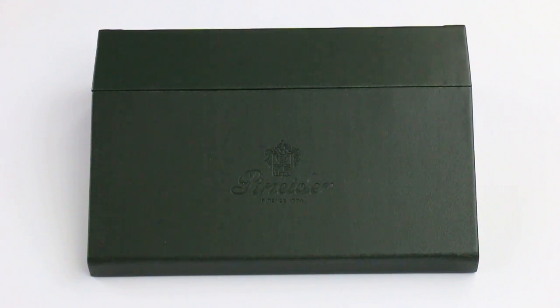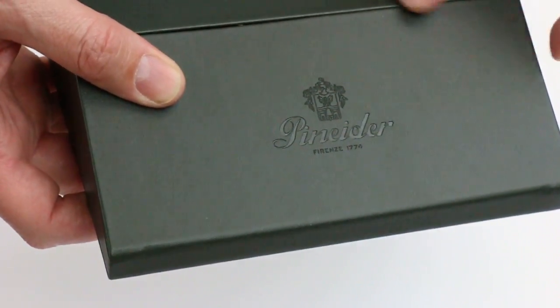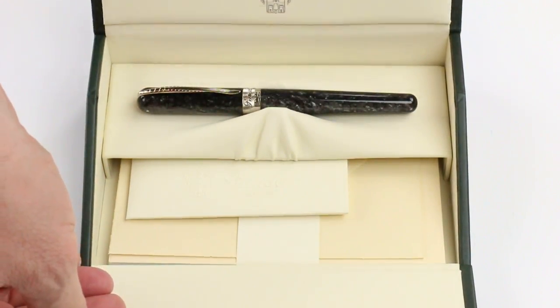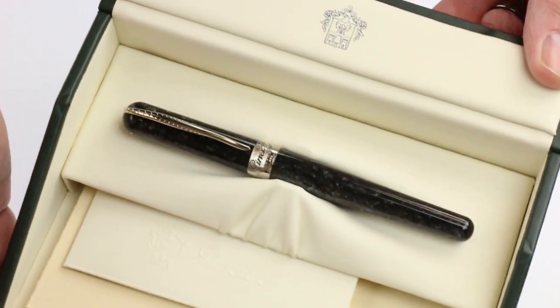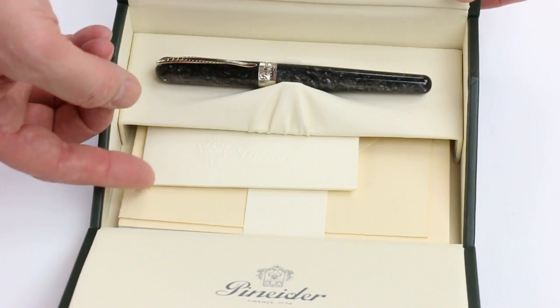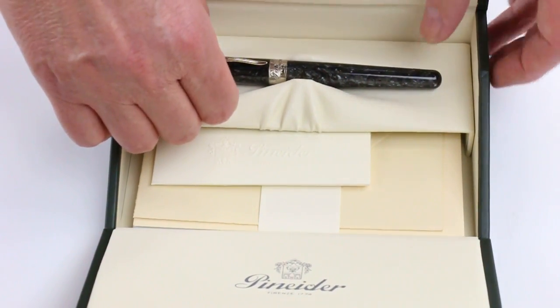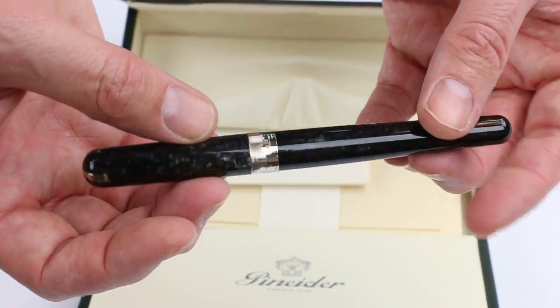This is the Pinnider Avatar fountain pen. It comes in a green leather box with the Pinnider logo embossed on the top or front of the box lid. That lid opens up in two spots, and underneath is the Pinnider logo in two locations. Also included with the pen is some Pinnider stationery, which they are well known for. And of course we have the Pinnider Avatar fountain pen.